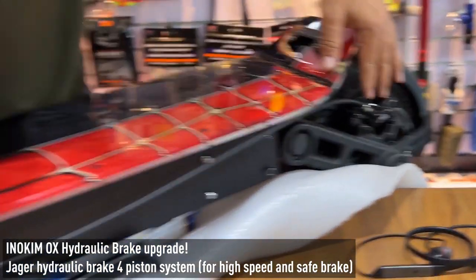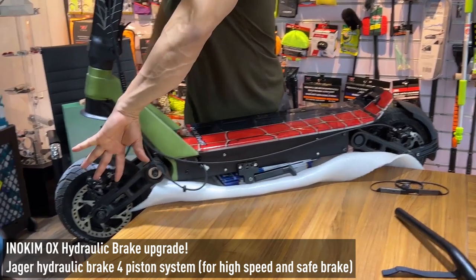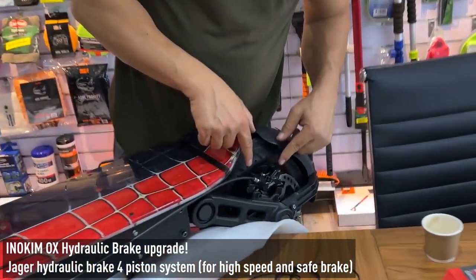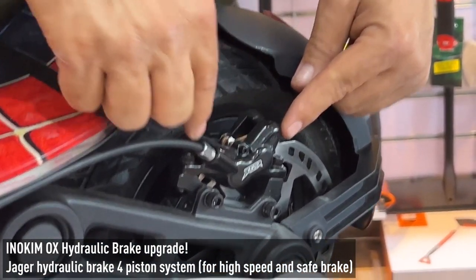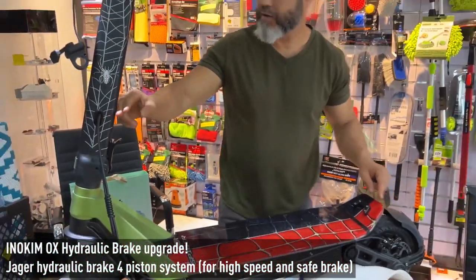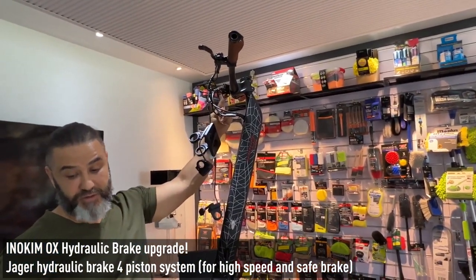It looks the same but it's like in the mirror, because when you take it from here it's moving like this — this is the direction. So do the same thing I do here: open these two screws, position the caliper in the place, move the pipe according to the same position as the regular, and it goes up to the left side.